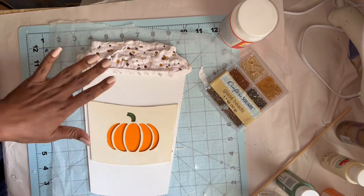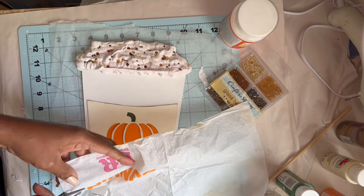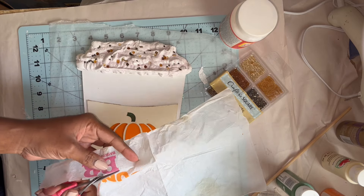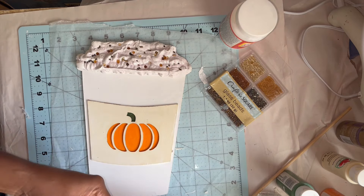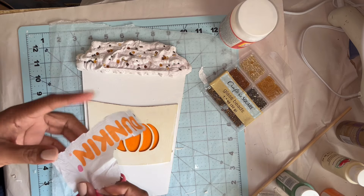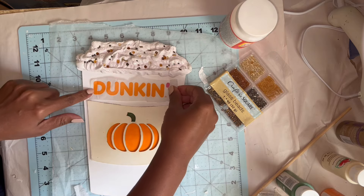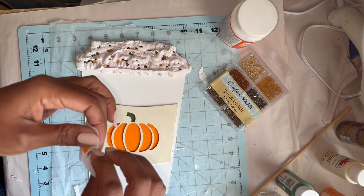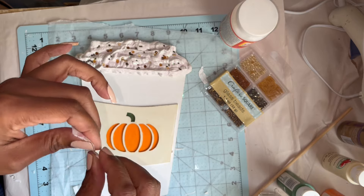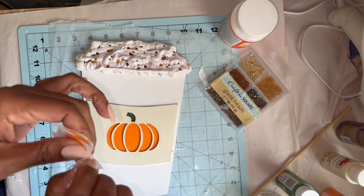The faux whip is partially dry. I'm going to go ahead and decoupage the Dunkin' over my little pumpkin. I don't have enough room to add the little Baskin-Robbins sign, so I'm just going to get this done with some matte Mod Podge. I'll cut around it and then nip around with my fingers so I don't have a straight edge all the way around my word.